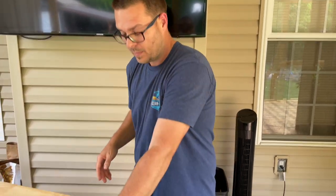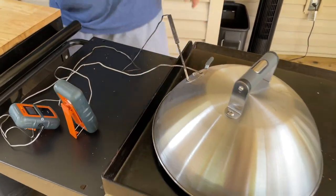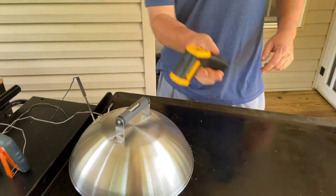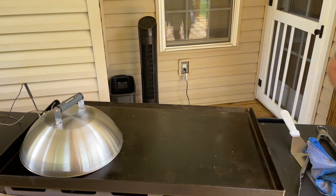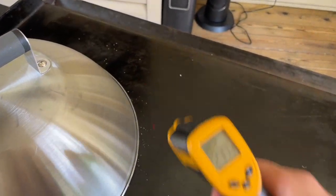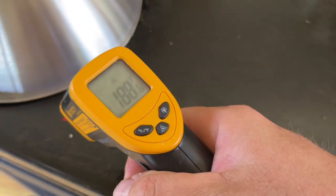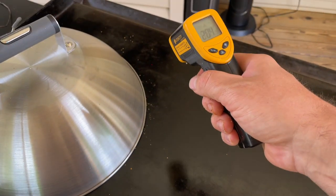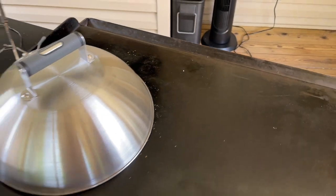Now we've got our temperatures going. Let me shoot the flat top — the flat top is running about 200 degrees on low. I'm going to crank it up a hair, in between medium and low, to get it dialed in right.